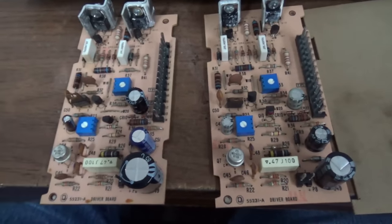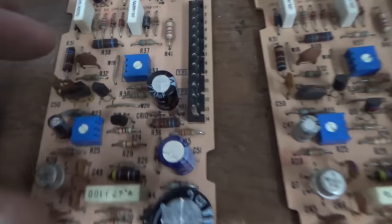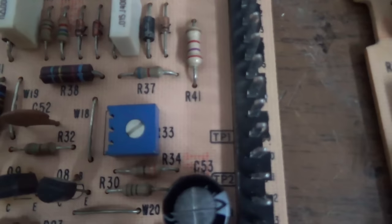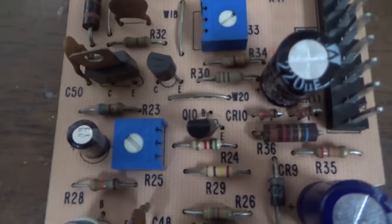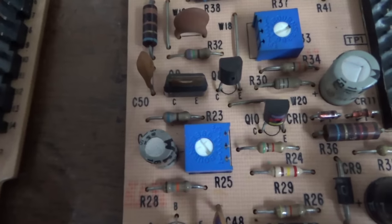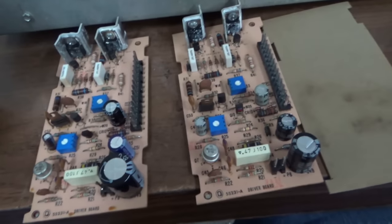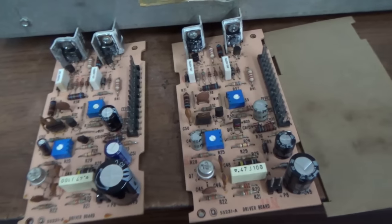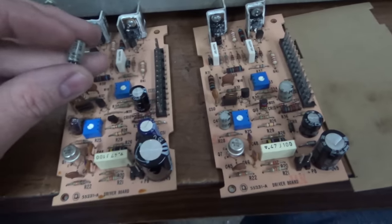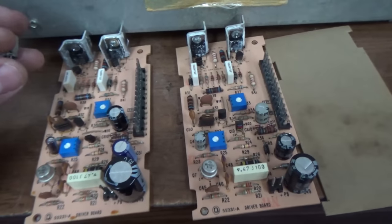I want to show you something on these bias pots. This is the one I just recapped, this is the one I haven't. If you look, the bias pots are set pretty much identical on both of them, so it's probably like a factory thing. Two of the caps I've changed the value of because I had to — I don't know if that will mess up our bias voltage or not. But all you audiophiles are going to hate this — I am not an audiophile, clearly I am not an audio expert.